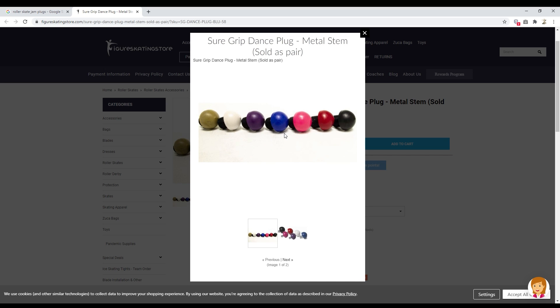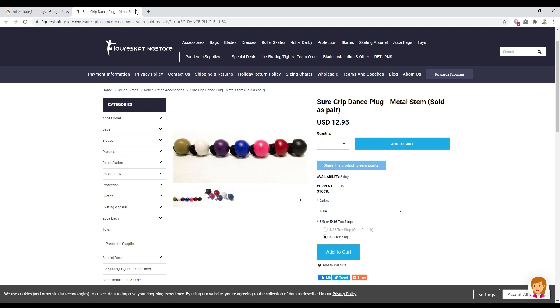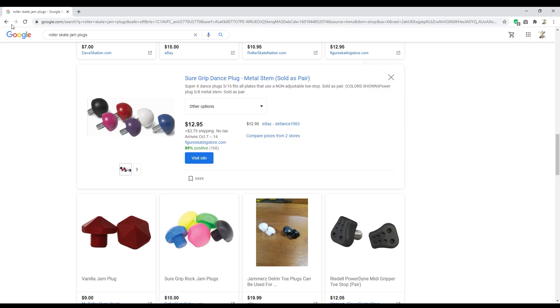Standing out from the crowd, we have the Iris jam plugs, which I am not a fan of. I think retailers let these things sit on their shelves for ages, and whenever they finally come to you they're old and brittle and tear up really easily. I've owned about four or five pairs and every single one of them tore up within two or three sessions — they completely ripped apart. They're cool because they feel like really small toe stops, but they just don't last.